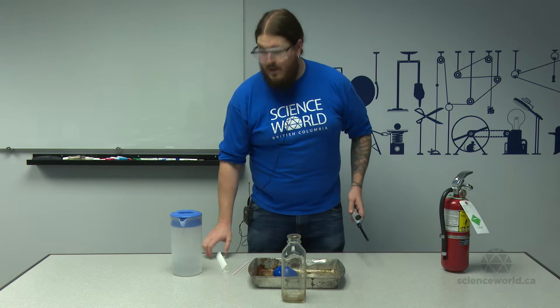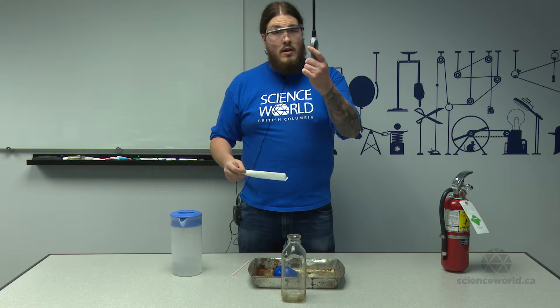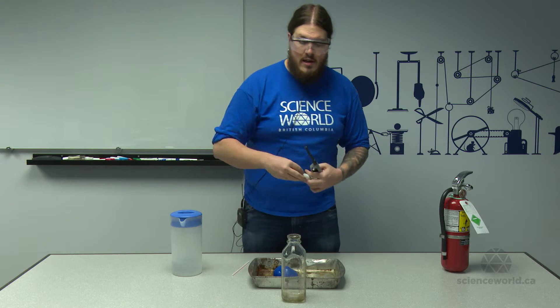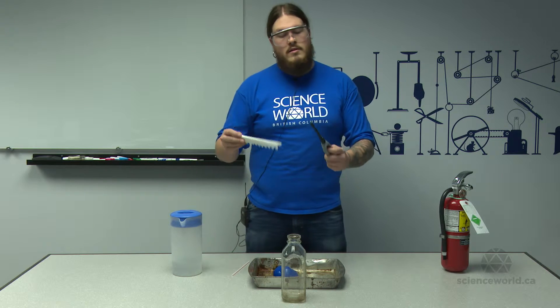So to make our fire, we're going to use some paper towel rolled up in a screw, a barbecue lighter — pop it in, and then as soon as the flame goes out, I'm going to put the balloon on top. Watch what happens. Here we go.